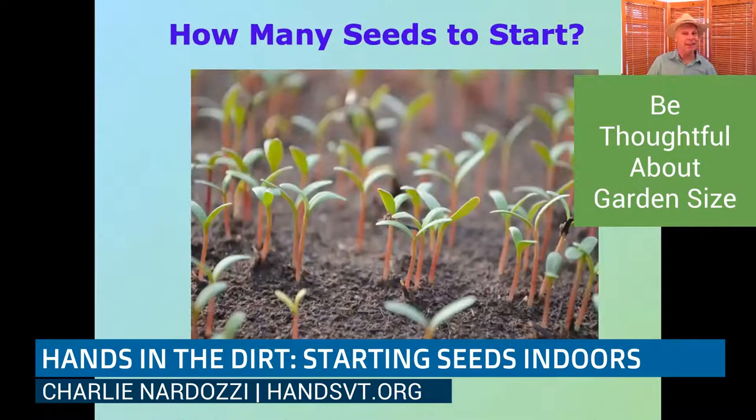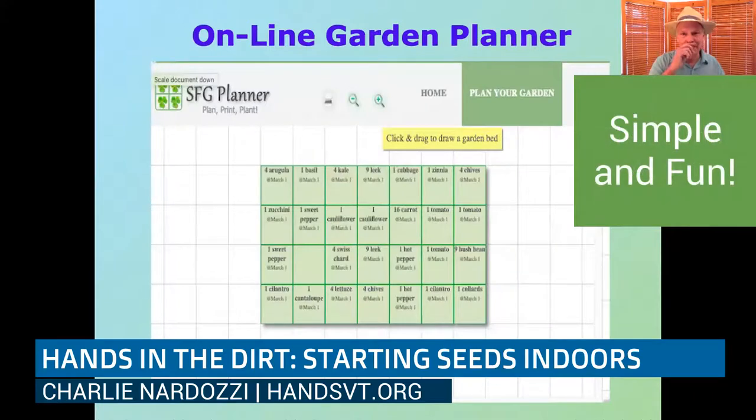How many seeds to start? That's always a good question because lots of people start too many. We sprinkle maybe three or four or five tomato seeds in one pot, have all these tomatoes, and then like most gardeners, we don't want to kill anything — especially a little seedling. So we end up growing them all out to transplant size. Instead of having five tomatoes, we have 25. We do have to be careful about how many seeds to start based on the size of your garden.